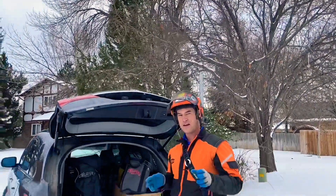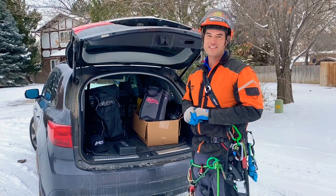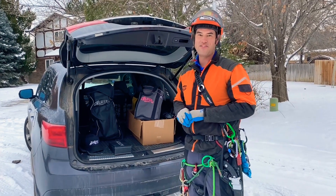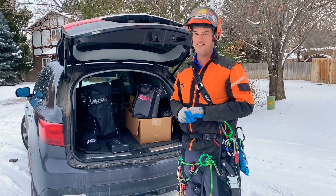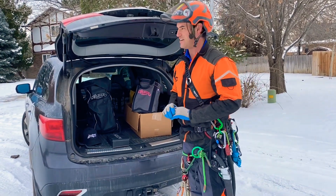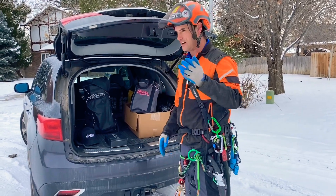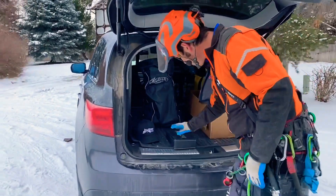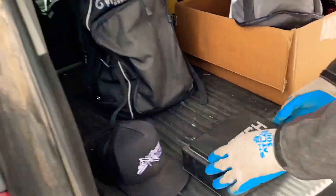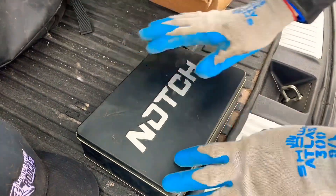But before we do that, I thought I would do an official unboxing of the Notch Rope Runner Pro, which I have owned for four months and haven't even taken it out of the box. I know you guys always say spoiled or whatever — it's complicated, so I don't want to hear it. The Notch Rope Runner Pro comes in a very nice little case.